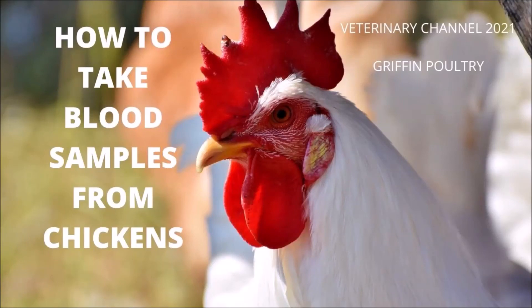The following video is a collaboration between the Veterinary Channel and Griffin Poultry. In this presentation we are going to show footage of how to take blood samples from chickens using the brachial vein. We begin the video by briefly giving you some talking points about the circulatory system of chickens, then show you footage courtesy of Griffin Poultry about how to take a blood sample using the brachial vein of several chickens.